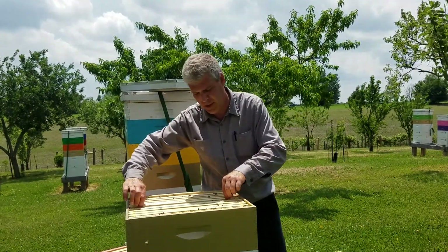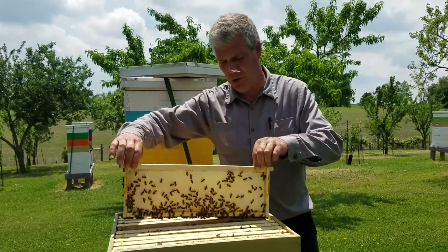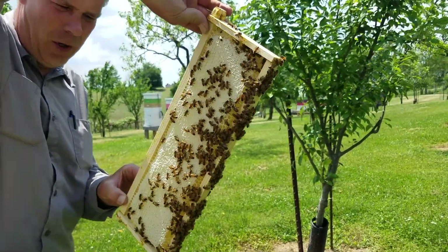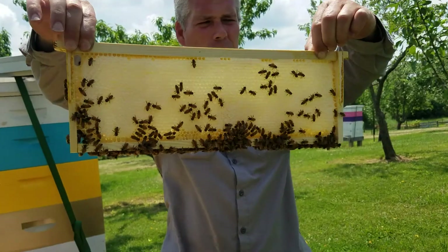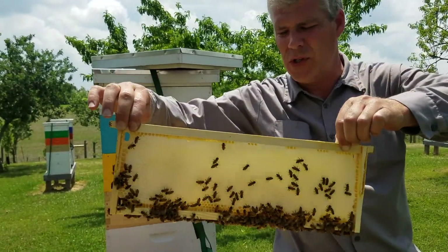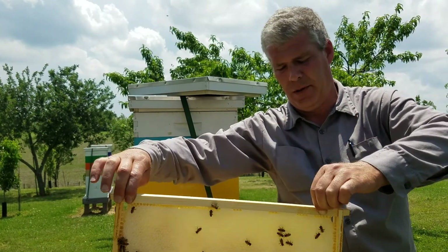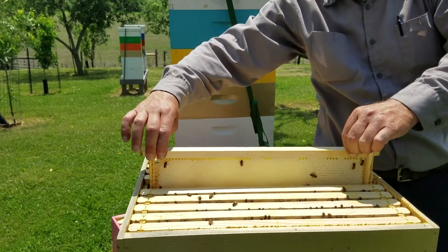They've produced this beautiful, gorgeous, capped cut comb honey. Look at that. Barnyard Bees, no smoke — I don't want to smoke them because I don't want them tearing it up. This is pure. It's not trampled or stained. I will harvest this box off of here in about probably two days — probably on Monday. But that's what I've been trying to produce right there.